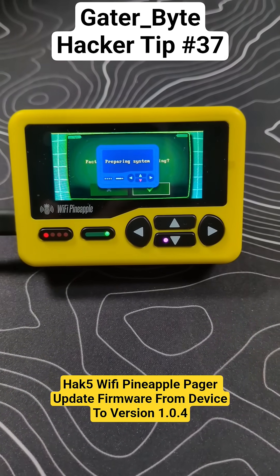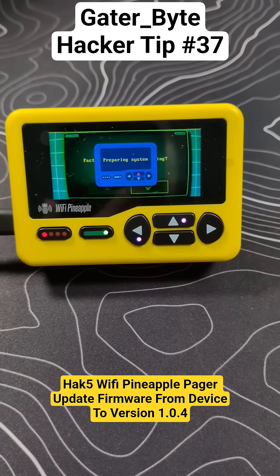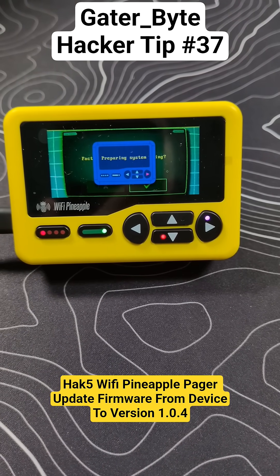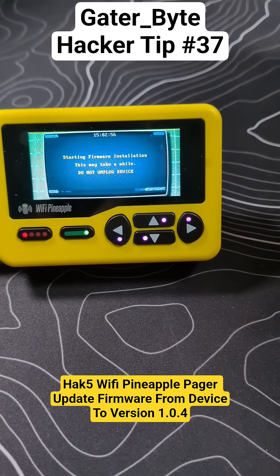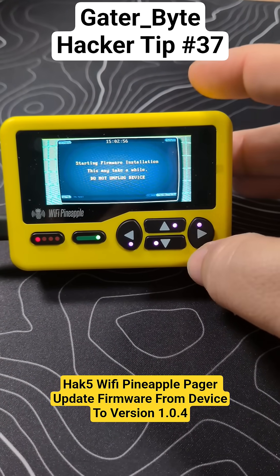Having flashed the firmware a couple times between yesterday when I got the device and today, flashing can take a little bit of time, so don't worry — this is very much a go grab a coffee and come back situation. I've got my coffee, and before it starts flashing, it does say: starting firmware installation, this may take a while. Please do not unplug device.